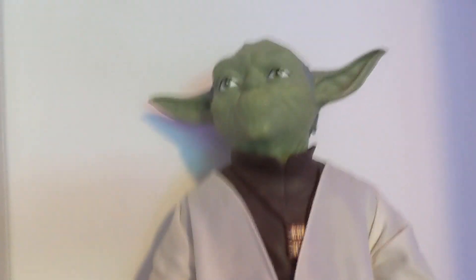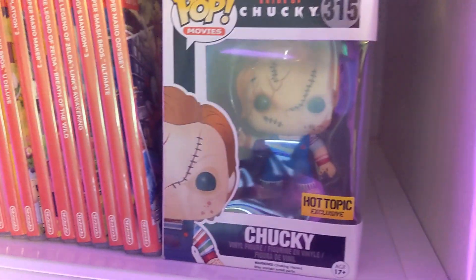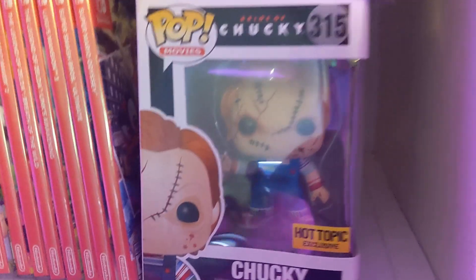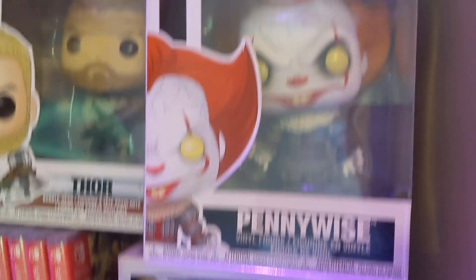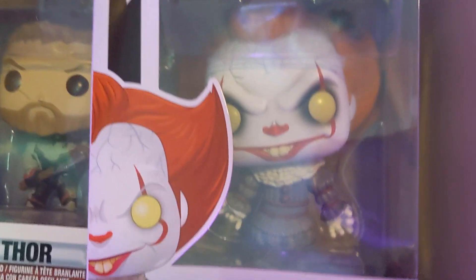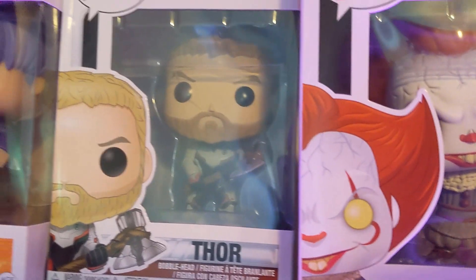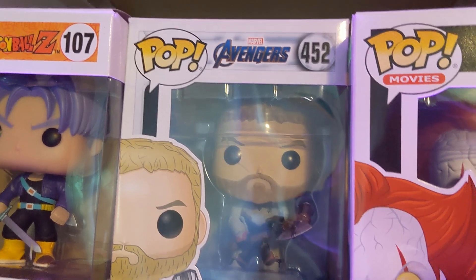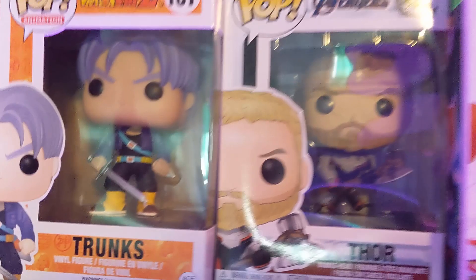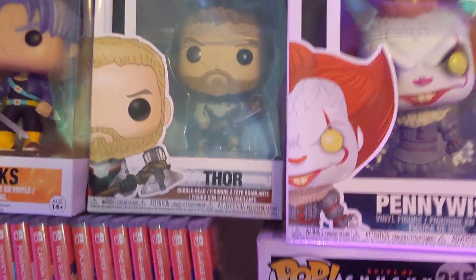Above him is Yoda. There's Chucky from Bride of Chucky — not a great movie, but I like the design. Above him is Pennywise and Georgie. There's Thor from Avengers: Infinity War, and next to him is Trunks — very random, they don't really go together, but I just wanted some random Funko Pops.